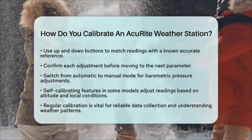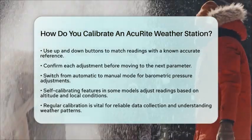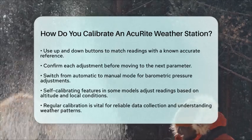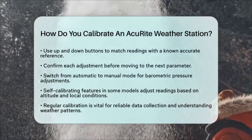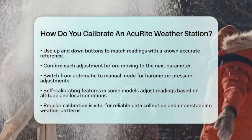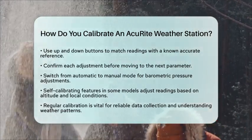Accurate calibration is vital for reliable data collection. This data is essential for understanding local weather patterns and climate trends. Regular calibration ensures that environmental factors or sensor placement do not skew your data.